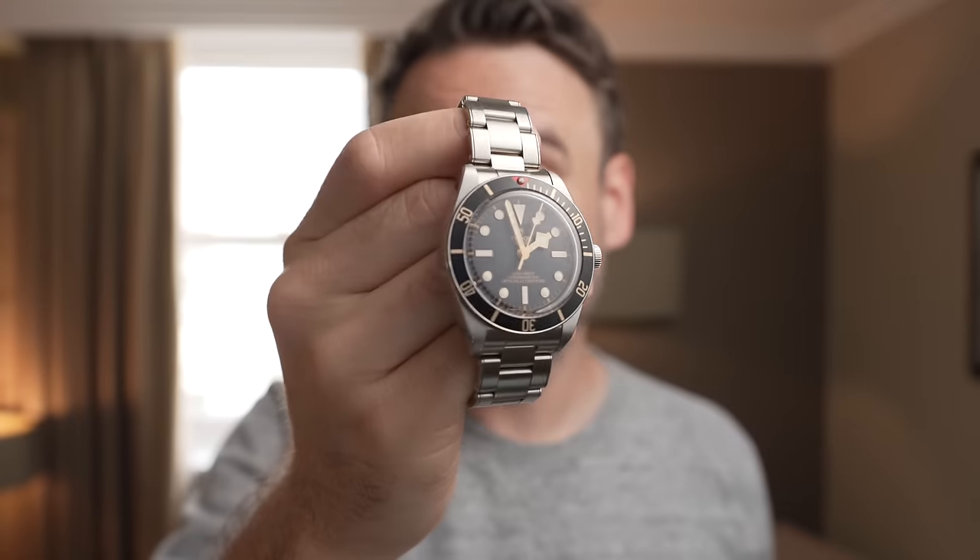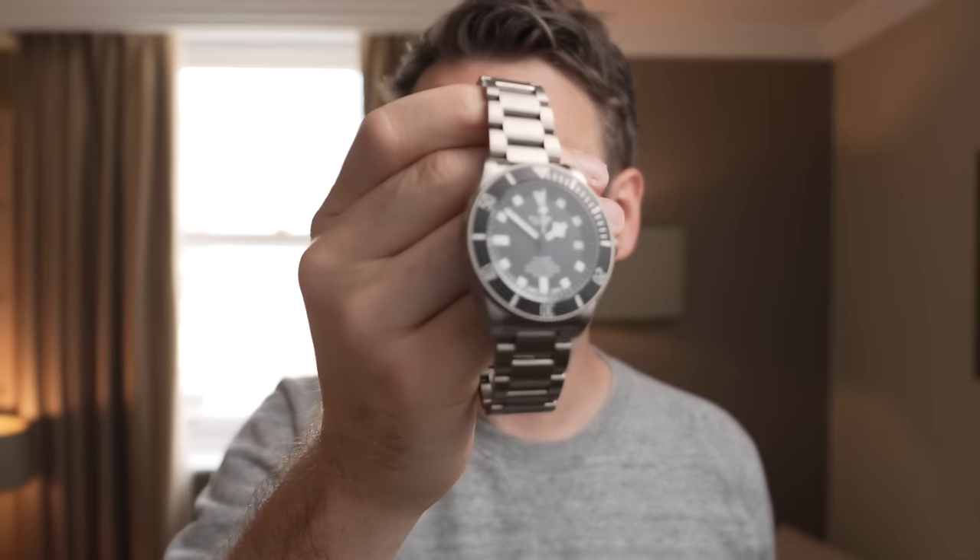I've got one of these, and one of these, and one of these — it goes without saying I've got one of these. Let's check out the brand new Tudor Pelagos 39.